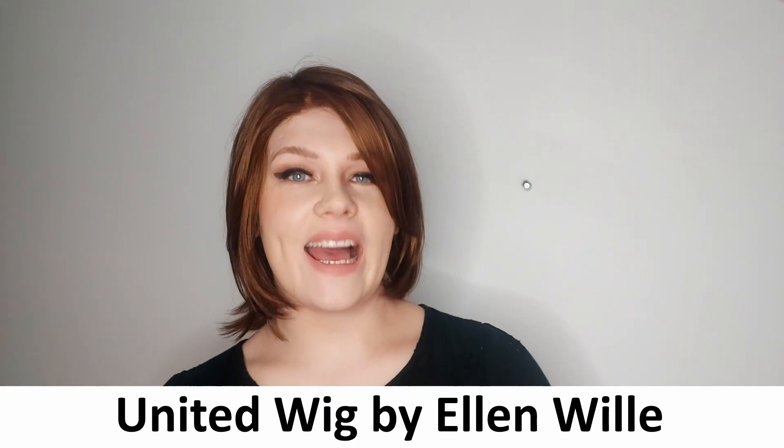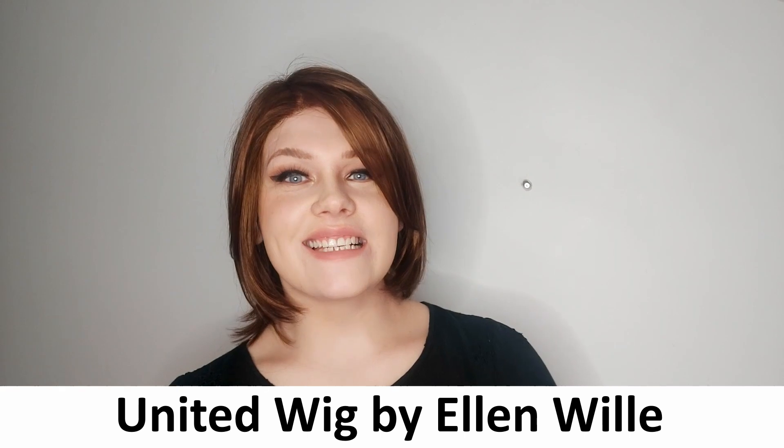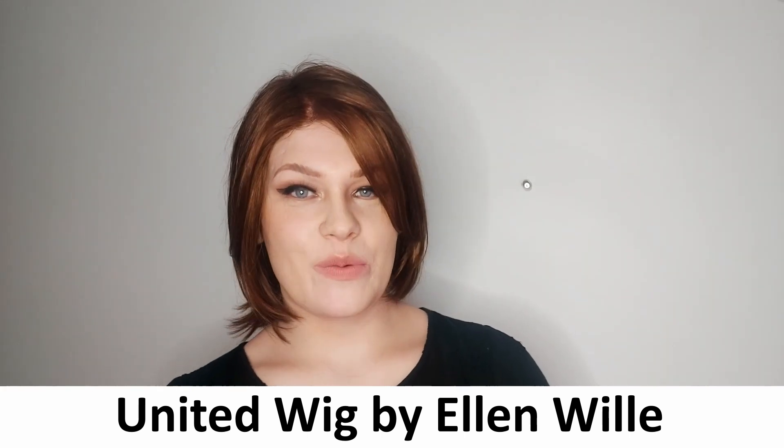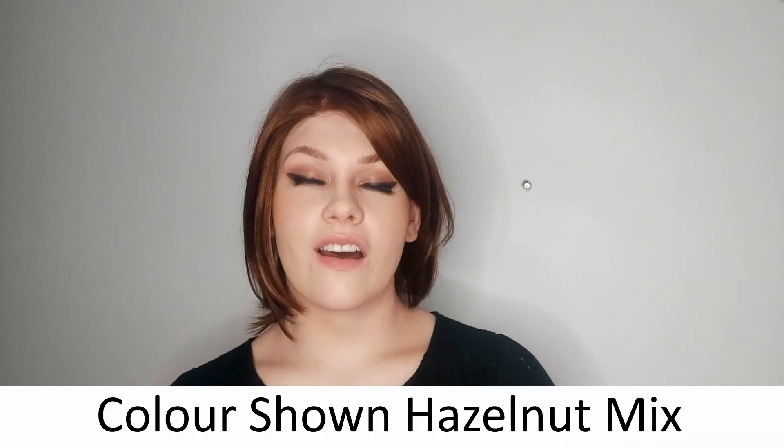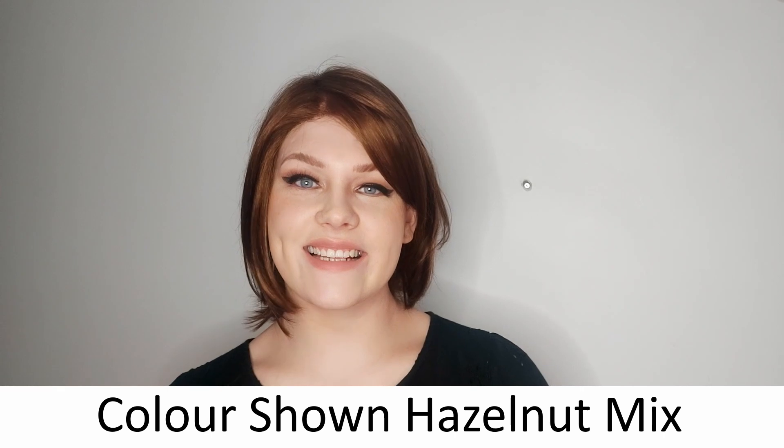This is the United wig by Ellen Wille. United is a short synthetic style with long sweeping bangs across the face. You can wear United with the fringe down like I have now, or tucked behind your ear, whatever you prefer. I'm wearing United in colour hazelnut mix.